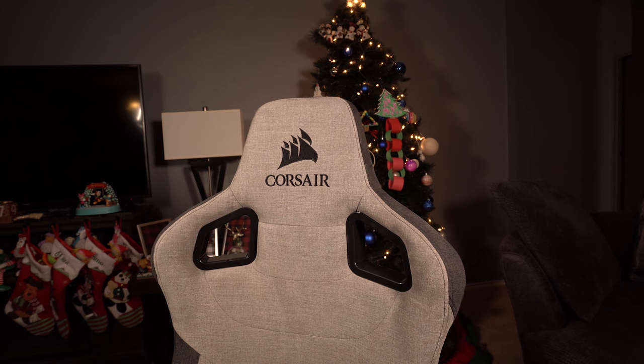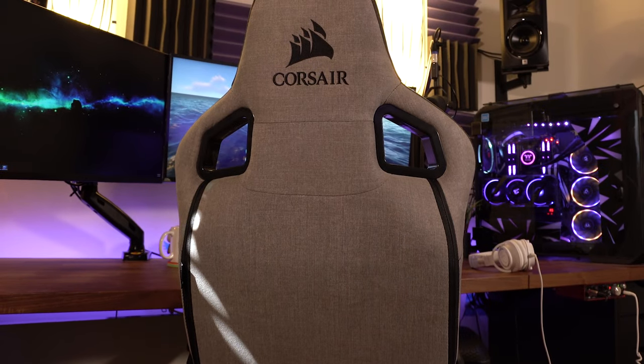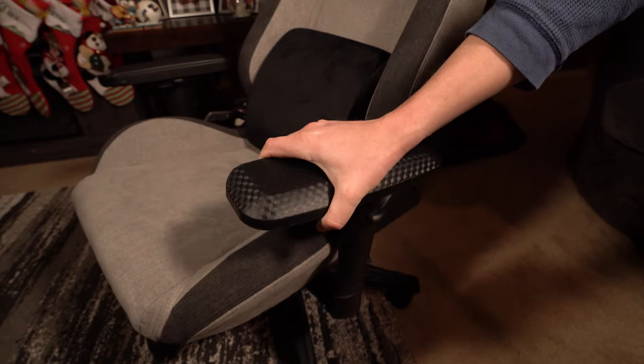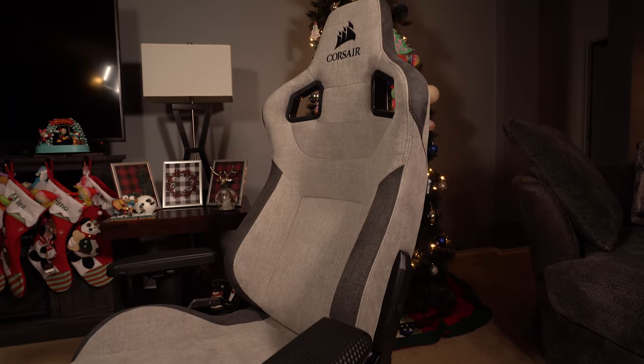In terms of branding, surprisingly for a big manufacturer, it's pretty light — just the Corsair logo up top and mirrored on the back of the headrest. For gaming chairs, that's actually not bad, since a lot have multiple logo areas. The armrests are all plastic, four-dimensional, which is pretty standard on gaming chairs. I like that they're wide with a good amount to rest on and have a little soft rubber padding on top. One thing that differentiates this chair is the carbon fiber accents on the armrests, which look really cool and tie in well with the charcoal and gray color scheme. Quality-wise, the armrests feel pretty good but have a little bit of play in them, which I'll have to knock them for.